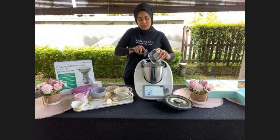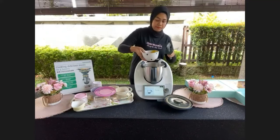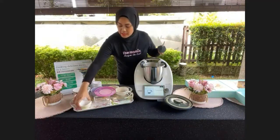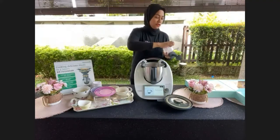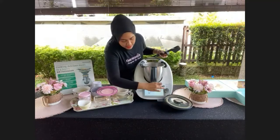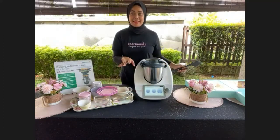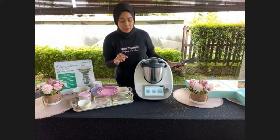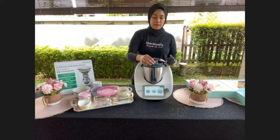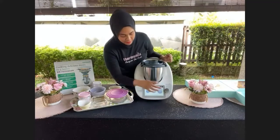Add 3 large eggs. Then 1.5 teaspoons of baking powder. Then 1 pinch of salt. That's it — insert the MC cup. Cookidoo has already set the time and temperature, so we don't need to touch the temperature. Just turn the speed selector to speed 5.